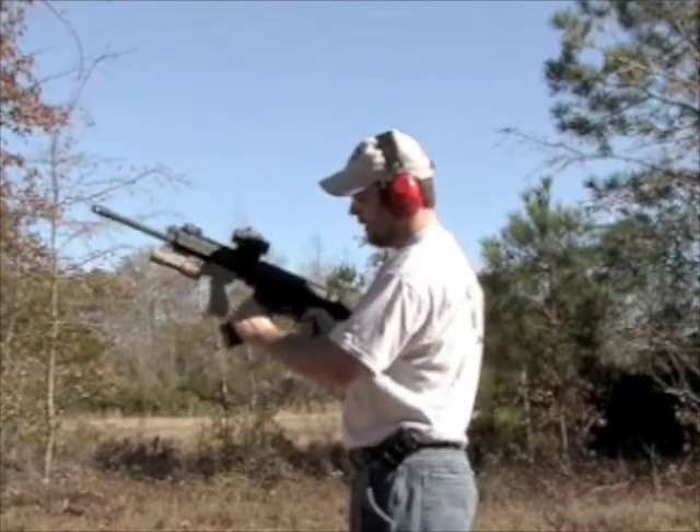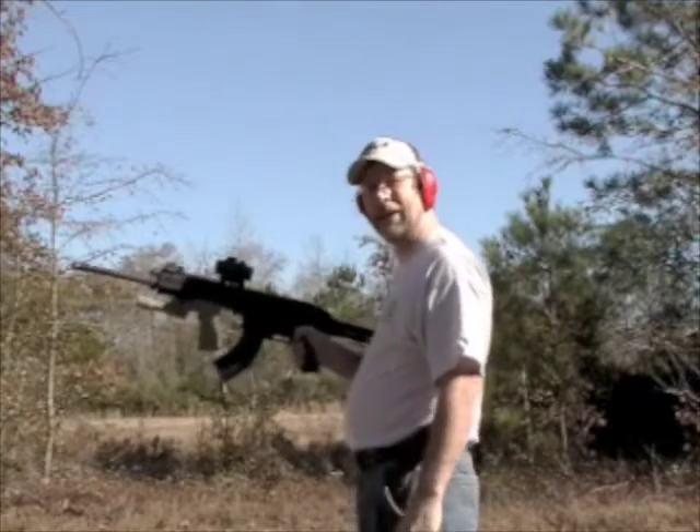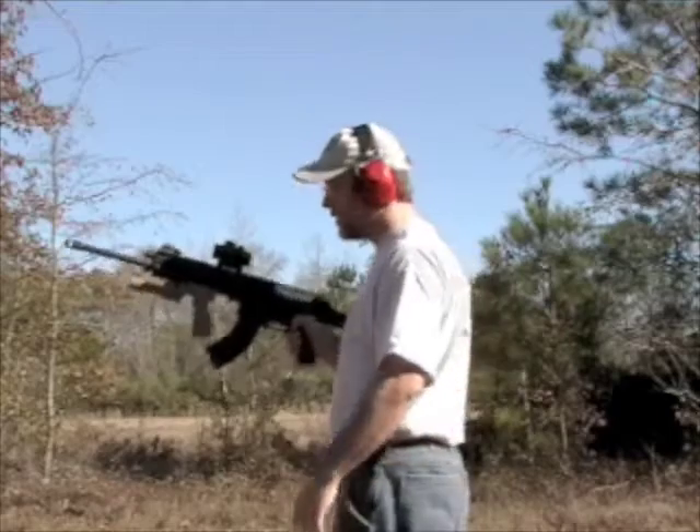Bolt's still back. I'll leave that back. Push forward, everything goes. This handle does not cycle during shooting.